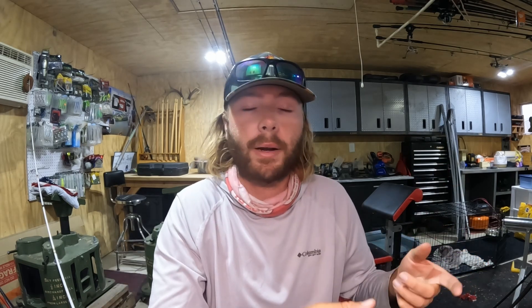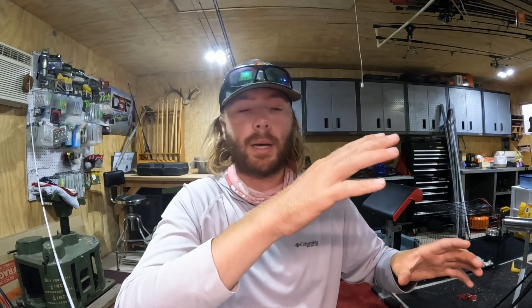The key is the retrieve. I twitch it down to the grass — three or four twitches, whatever it takes to get down to about the top of that grass. Sometimes just two if you're fishing shallow grass. As soon as you think it's about to reach the top of that submerged hydrilla, I pop it up. So it's twitch, twitch, pop.